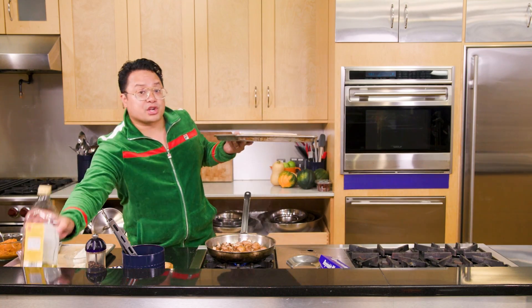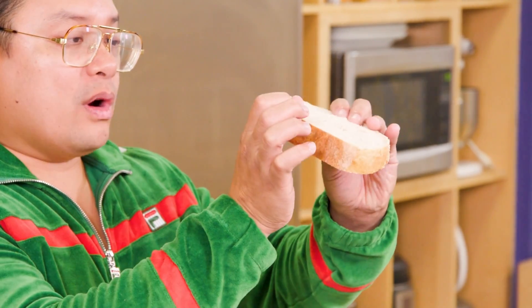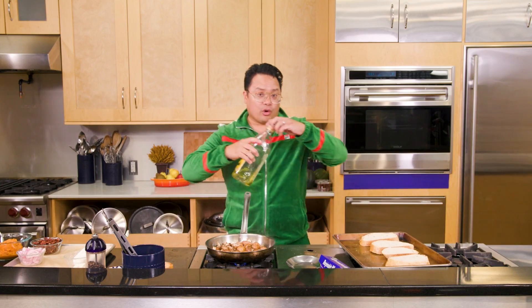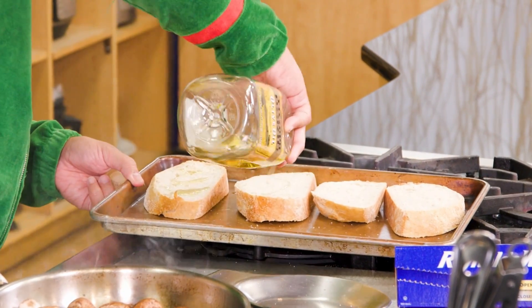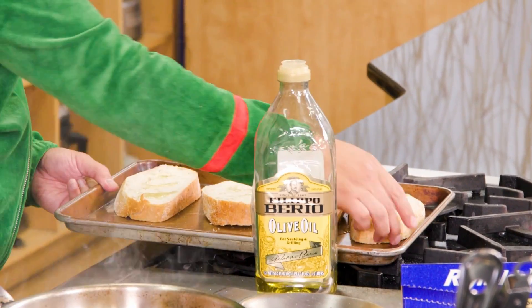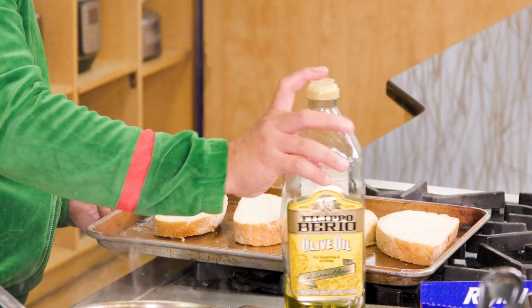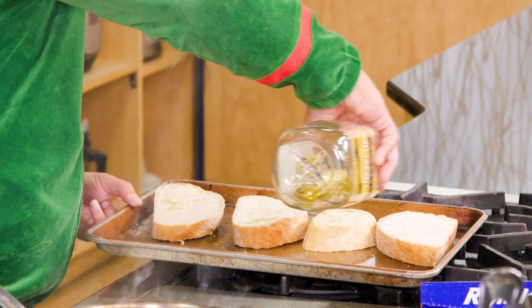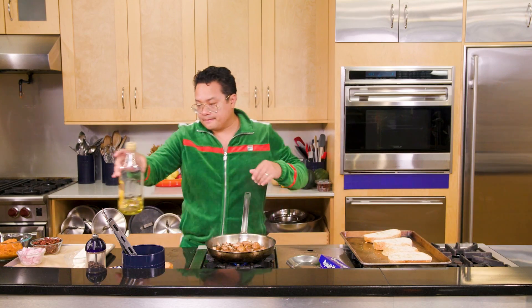While these are cooking, we're gonna get our toast ready. We have sourdough bread here that we've cut into really thick, almost one and a quarter to one and a half inch slices. We're gonna add a little bit of oil to both sides and get this into the oven to toast.